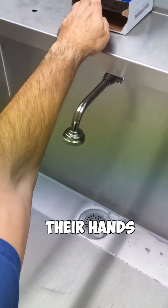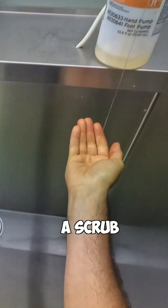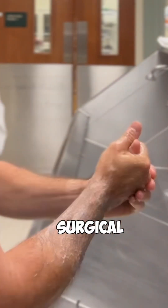Have you ever wondered how a surgeon cleans their hands before surgery? This is known as scrubbing in, and this point of view video shows how we do this. This is the scrub we do prior to surgery, and after we do this the first time of the day, we will then use a surgical gel.